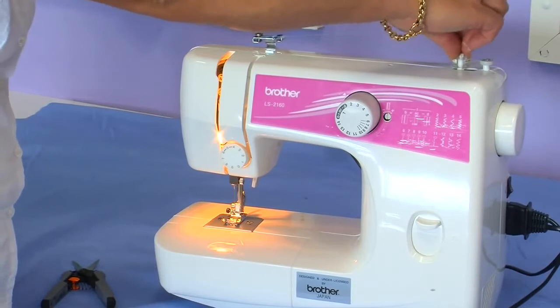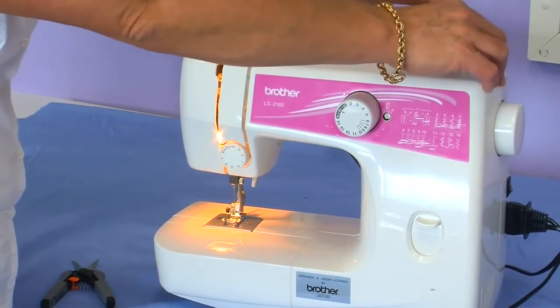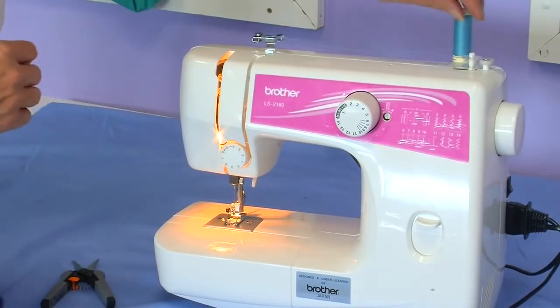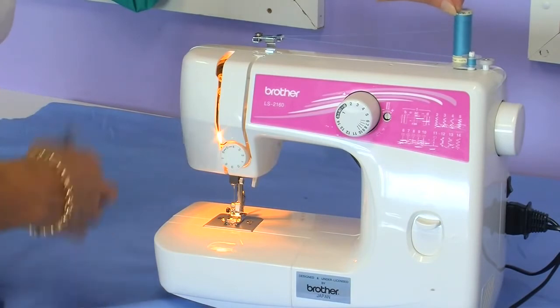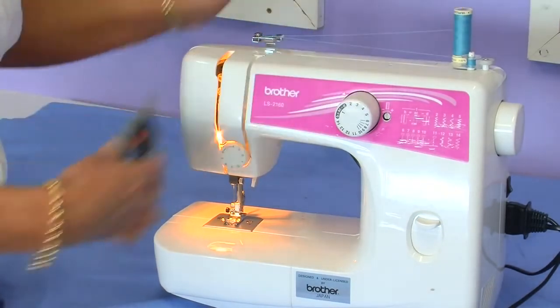Place your bobbin onto the bobbin winder and push it back against the stopper. This disengages the needle and then put your foot down on the foot control, wind a little bit, snip the extra thread off.